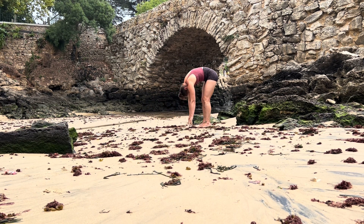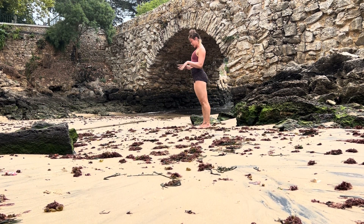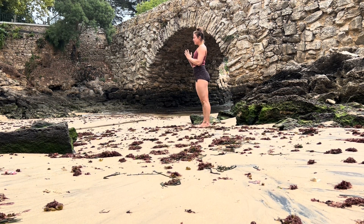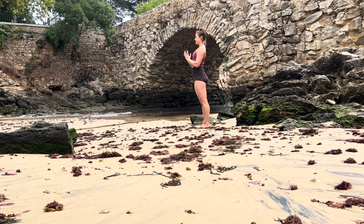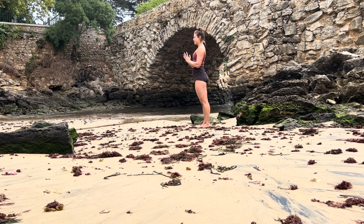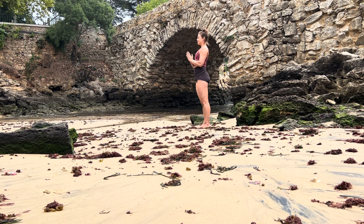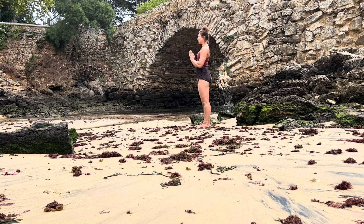Slowly, bone by bone, roll all the way up into a standing position, mountain pose. Close your eyes for a moment, hands at your heart center or alongside your body. Allow yourself to connect to your roots, your foundation, whatever is touching the ground. Allow yourself to connect to your breath — that foundation for the practice. Notice your senses, maybe that gentle air touching your skin, synchronizing the breath to the sounds of the ocean.